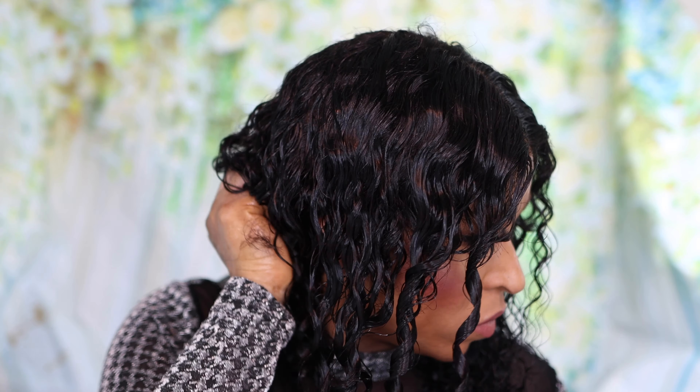Hi guys, welcome to my channel! Today is all about this Tinashe curly hair. I am feeling myself — I love this hair, especially the construction of the cap, which is breathable and very durable. I love the fact that the hair is really full and silky, and the curls are still popping. You don't need any glue or gel to install it, and the hair also comes with a center part straight out of the box.